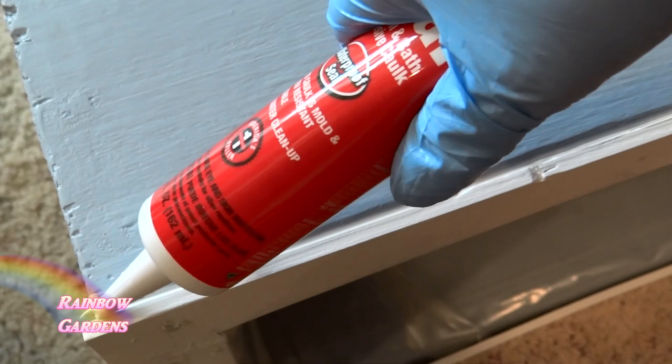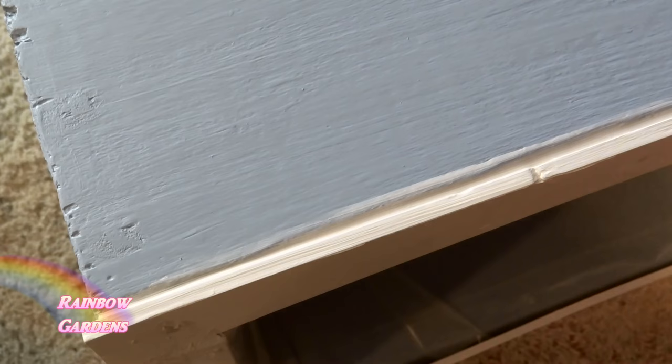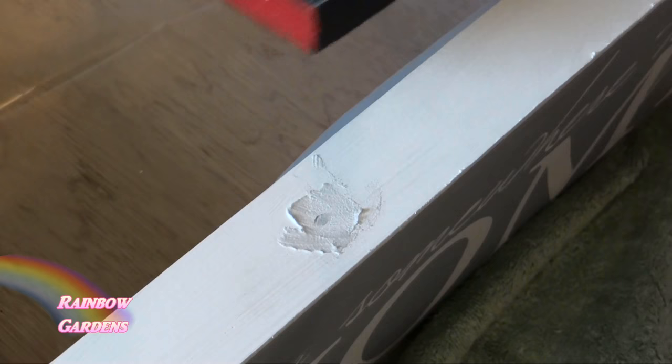I'll go back and do it one more time and smooth it down with my finger. Then I take a wet paper towel and wipe it off to make sure it's nice and clean. Now my spackle has dried and I want to go ahead and sand it down to make sure it's nice and smooth.